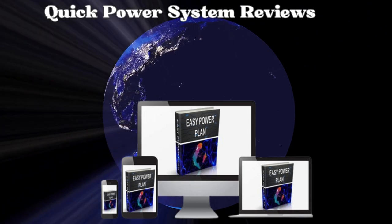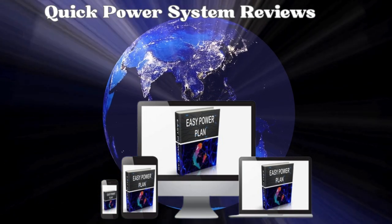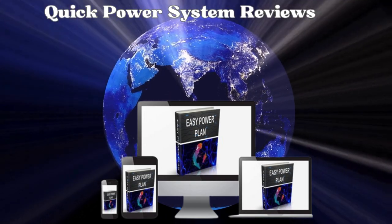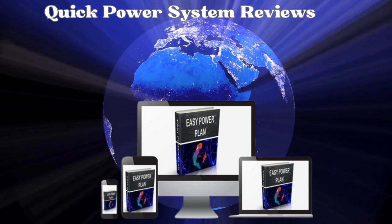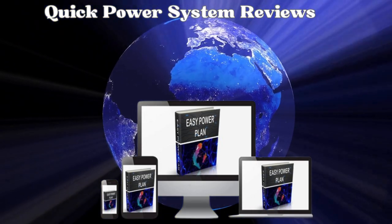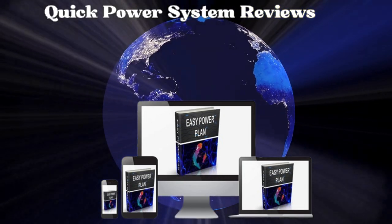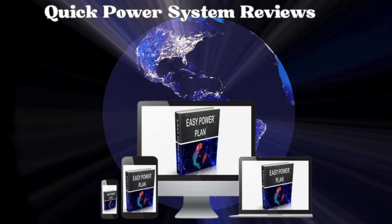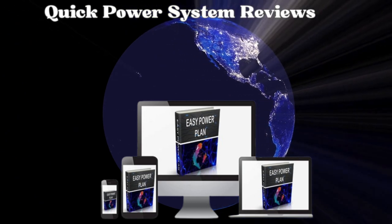While generating energy may not be an easy task, the Quick Power System promises to produce clean, reliable, and safe energy using minimal materials. Upon purchasing the system, you'll receive Ray Allen's project in digital format, which can be downloaded to your smartphone, laptop, or computer. The steps mentioned in the guide are short and complete, ensuring you won't waste time figuring out how to assemble the device.